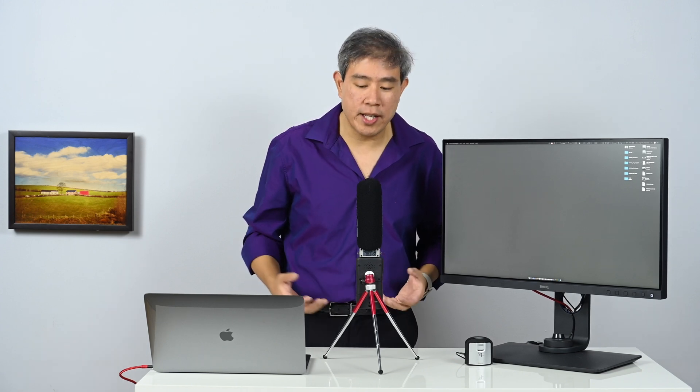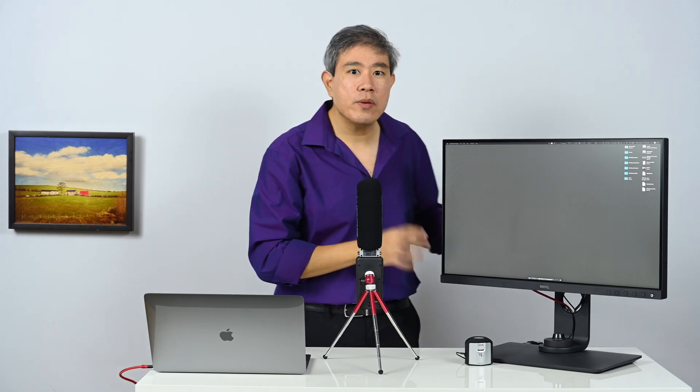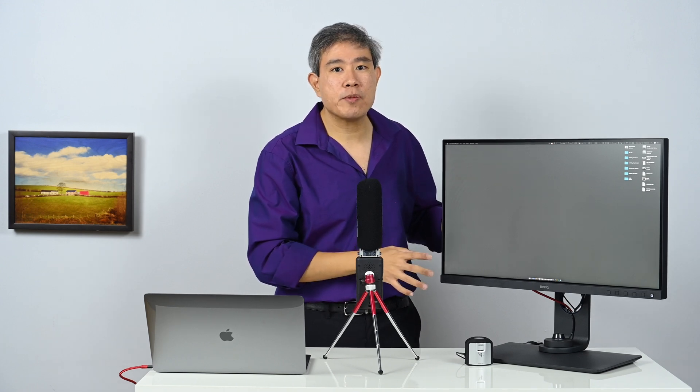I'm Arch — I'm a BenQ Brand Ambassador, an X-Rite Colorati, and this is Art is Right. Let's get right into the video. Right here I have the BenQ SW270C — this is BenQ's 2K display, the latest in their lineup.